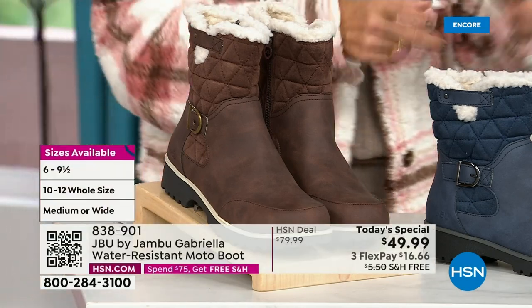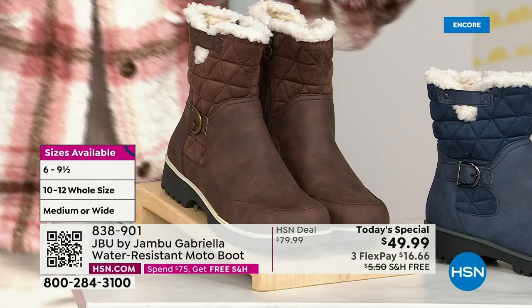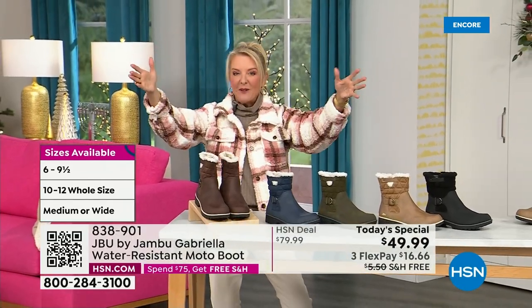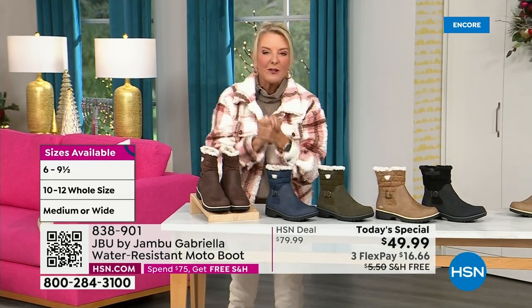We even have the foot size in medium and wide width. So bring on the worst weather, bring on the sunny weather — you're going to look great in your brand new Jambu boots.